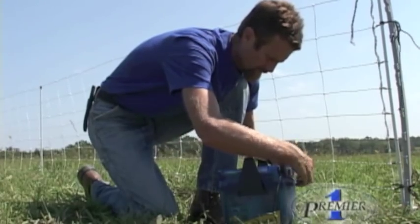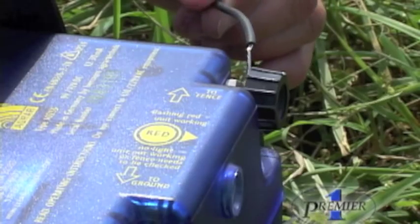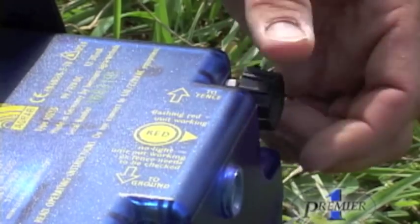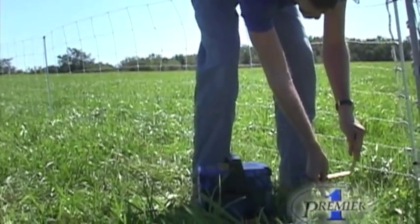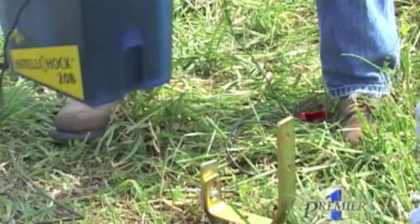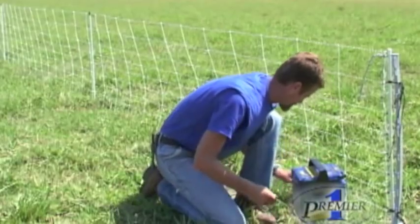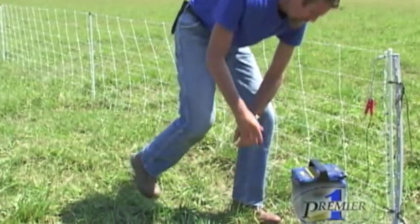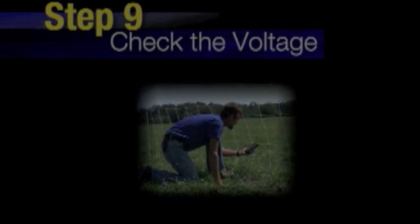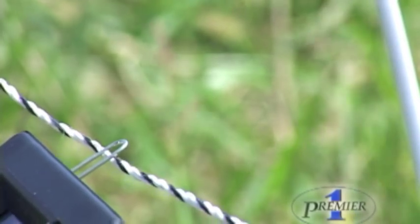Push the ground rod into the desired area and place the energizer on top of the support stake. Attach the black clip anywhere onto the metal ground spike. Attach the red clip onto one of the metal clips on one end of the net. Turn on the energizer by pushing the on-off button. Always check that the fence is properly energized before letting your animals into the enclosure — netting should have 3000 volts at all times.